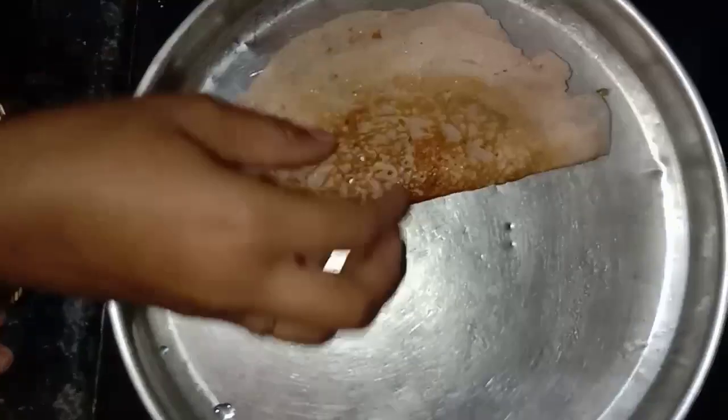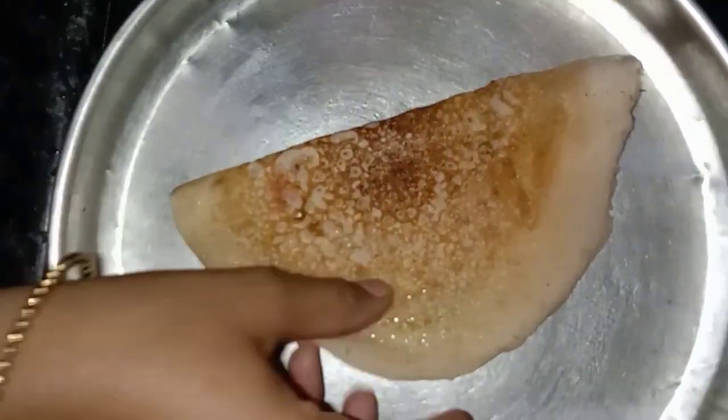Hi friends, welcome back to my YouTube channel, Nani Maharsita. In this video, we will introduce you to tomato dosa.